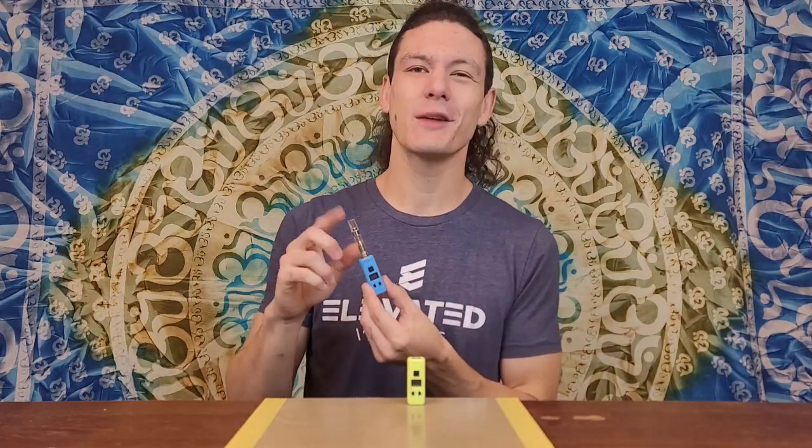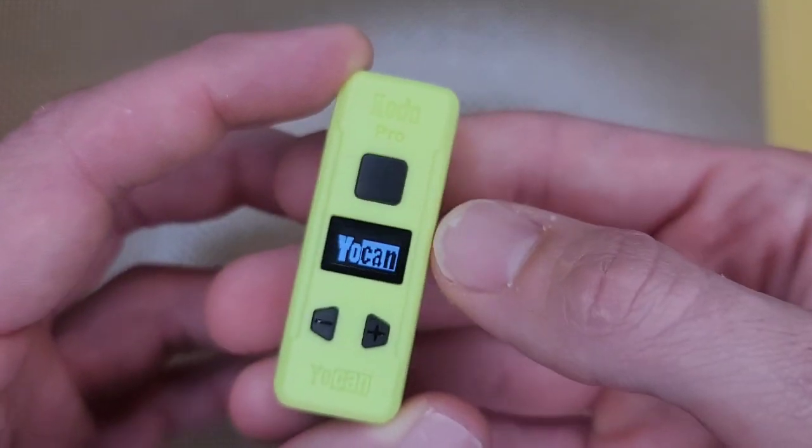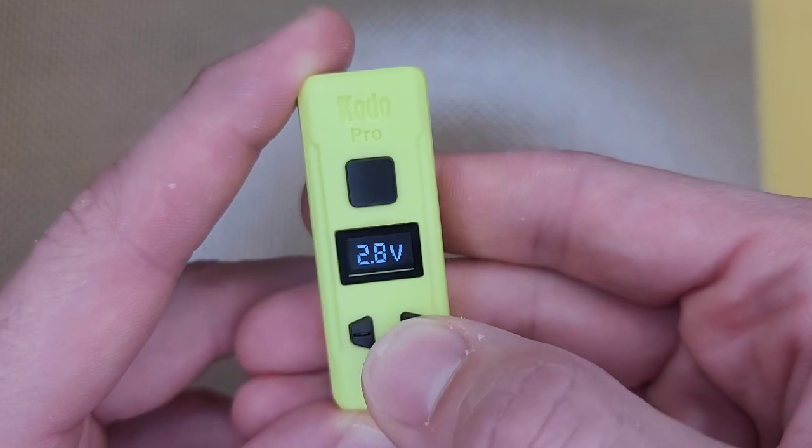Let's talk features and function. We're going to toss a cartridge on top so that the thing functions properly — when it doesn't have a cart connected it won't let you cycle and do everything you need to do, because it doesn't want you to fire a battery that isn't going to produce any juice. Simple design: five button clicks on, five off. It has plus and minus buttons so you can go up and down in voltage to the decimal point, so you can tune in your hit perfectly because you don't want to be over-vaporizing whatever concentrate may be in the pen. More thick, less thick — you're going to want to tune the hit to match your pen.